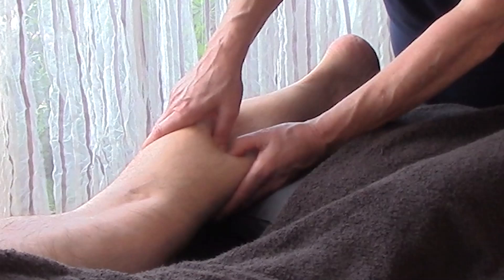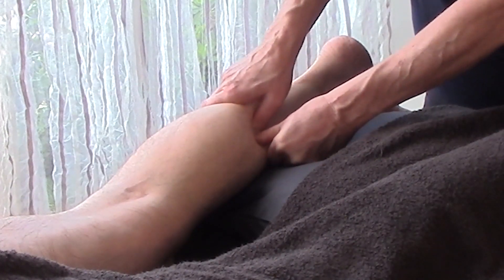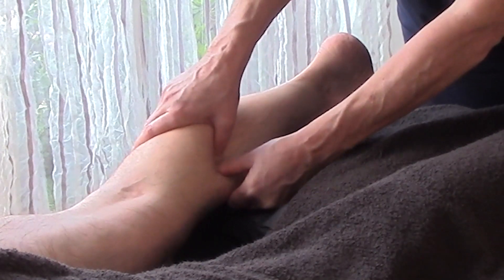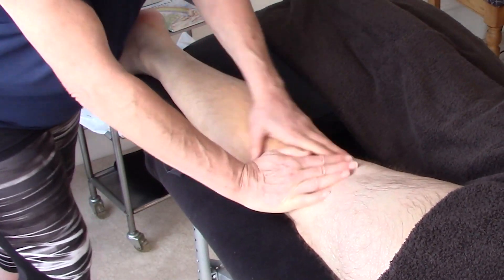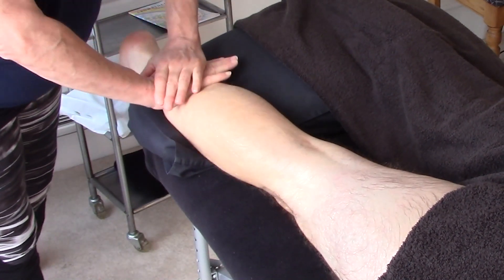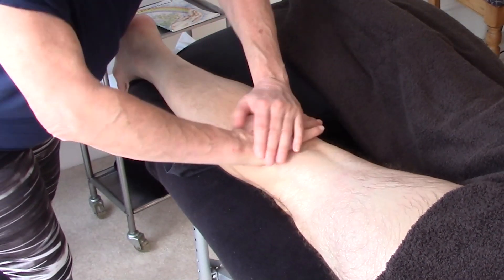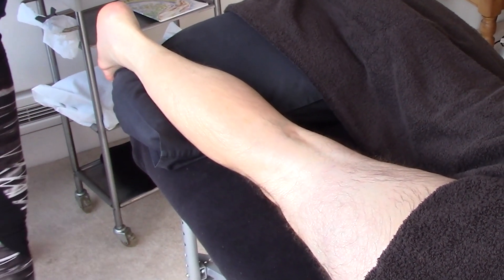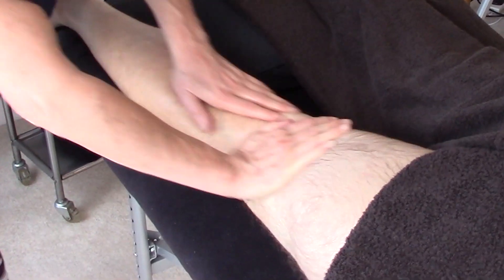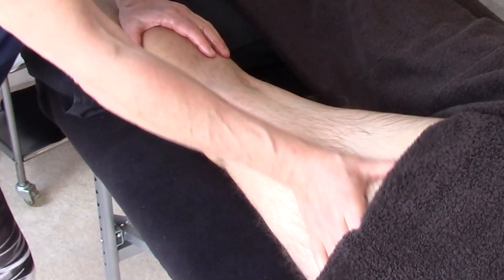Going on a little bit further, then finally we're going to come up the inside. Not too bad, so we're going to effleurage out to the popliteal lymph node. Maybe a few vibrations. And then I'm going to do the same for the hamstrings, moving up into the back of the leg. These are the hamstrings — you've got the adductors on the inside, tensor fascia latae and iliotibial band coming down the outside.